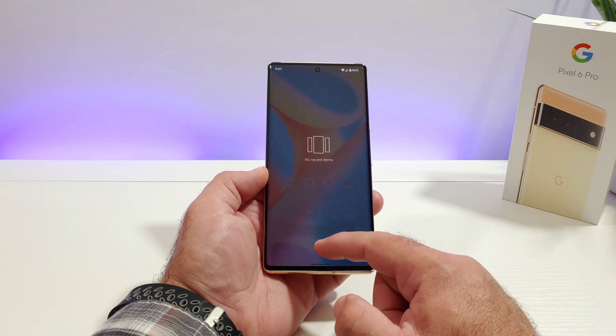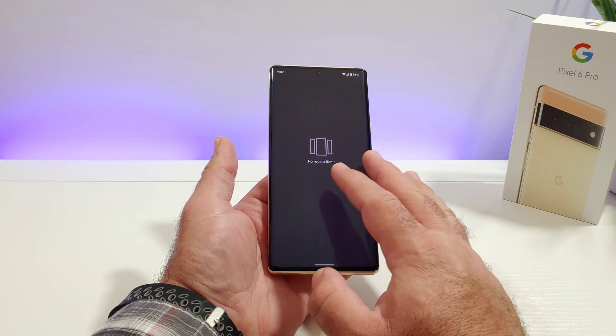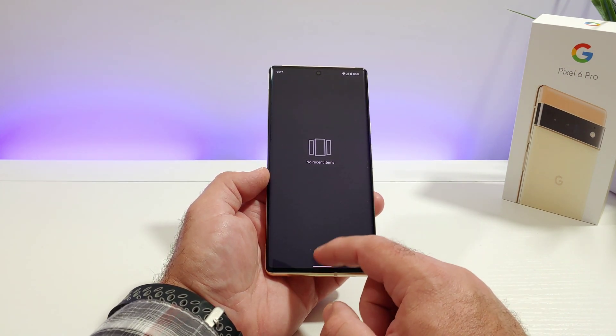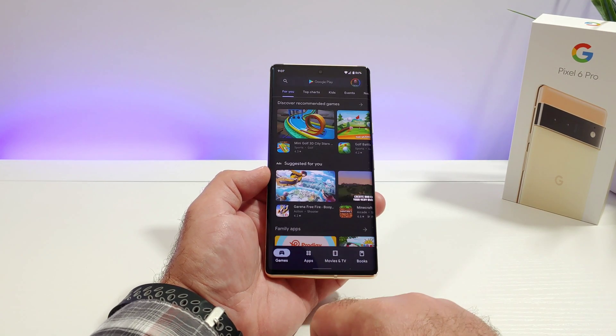In order to get this feature to work, you have to have at least one app open in the background. Right now I don't have any recent items, so no apps are open. Let me go ahead and exit out and open up at least one application — I'm going to open up the Google Play Store.